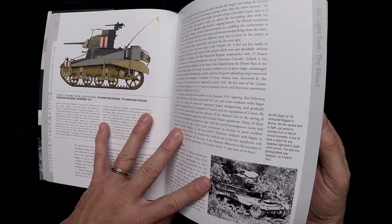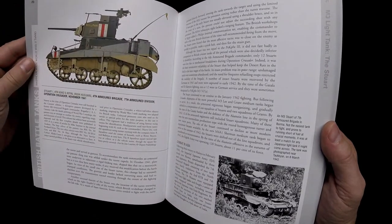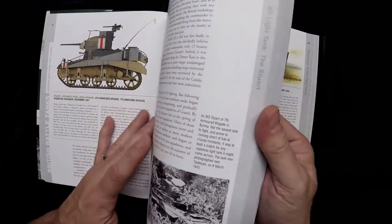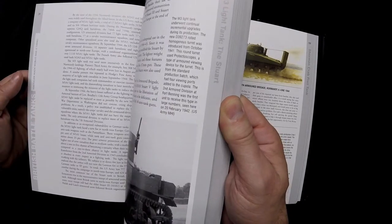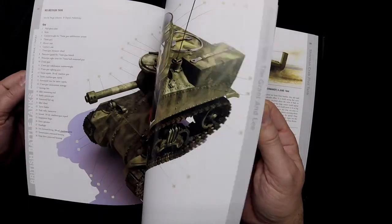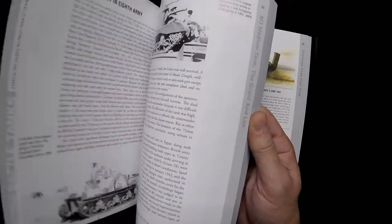Is that the Honey? No, actually that's the Stuart, 8th King's Royal Irish Hussars. Looked like a Honey. That's an M5 Stuart, right? M5A1, yeah. And this is the M3 Lee — another nice cutaway illustration for that one.